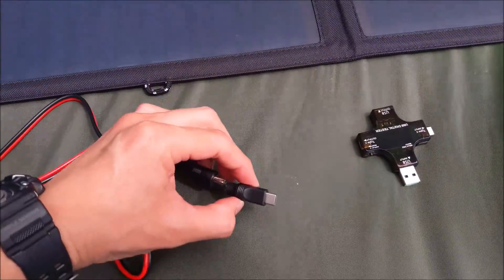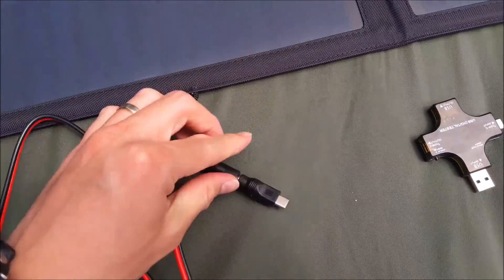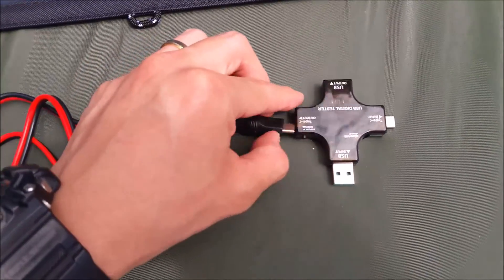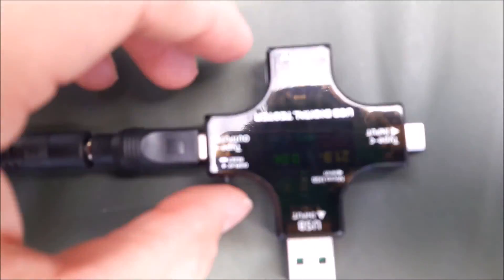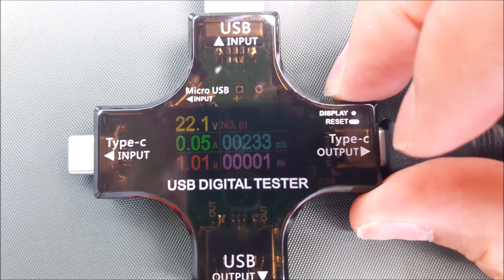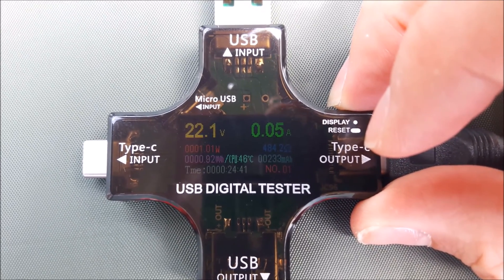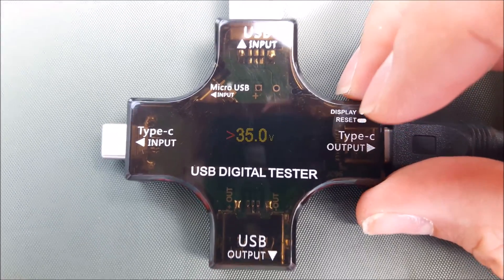Now we're going to measure the voltage using a 2.1mm jack to Type-C adapter plugged into this multimeter to see the voltage. The voltage is 22.1 volts with 0.05 amperes, because the digital tester is taking up some power as well. It's quite accurate using a multimeter and this device to test for the voltage.